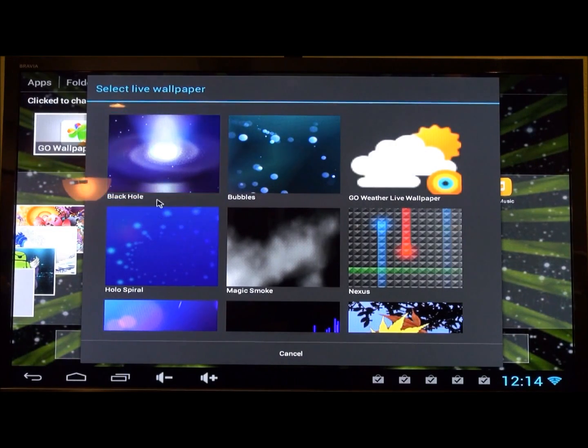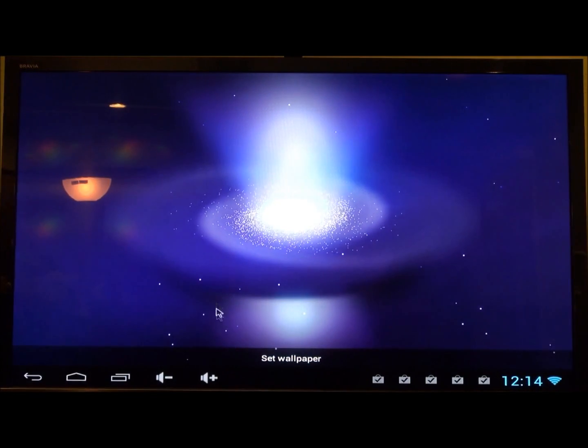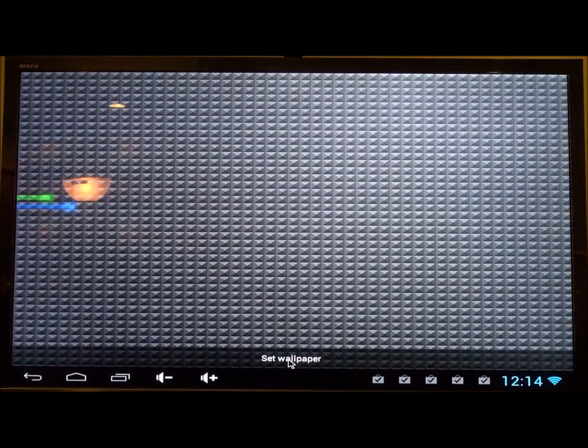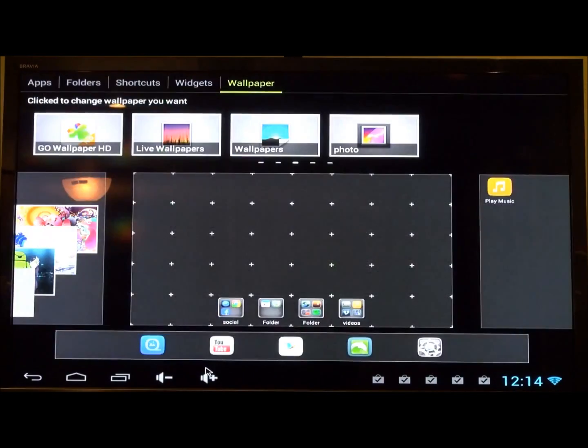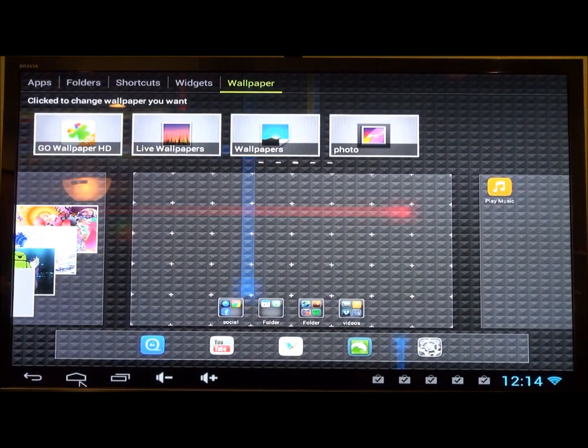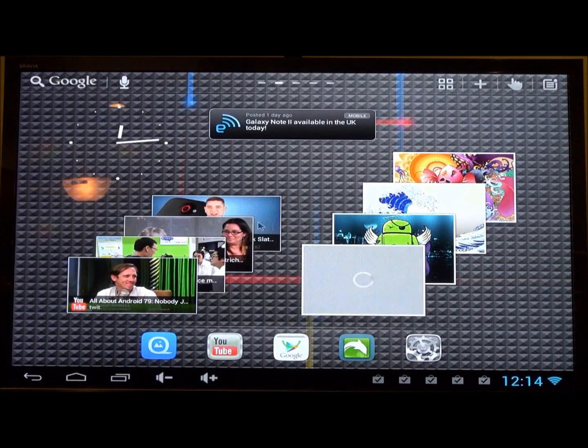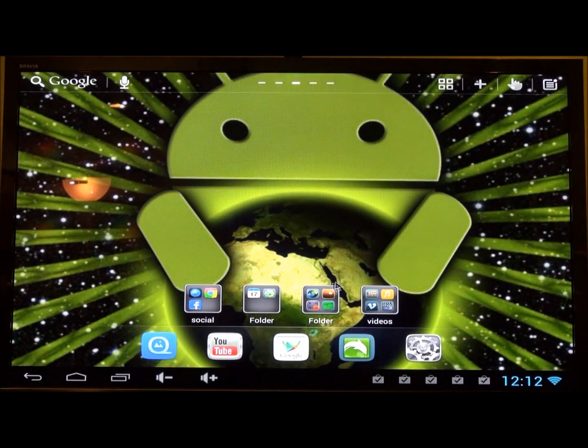This version of Jellybean also includes a fair amount of live wallpapers, which is nice — these are animated wallpapers that go in the background. The MK808 has no problem playing them. I haven't run into any live wallpapers it couldn't play yet; one wouldn't install but it was really new so maybe it wasn't updated for Jellybean yet.